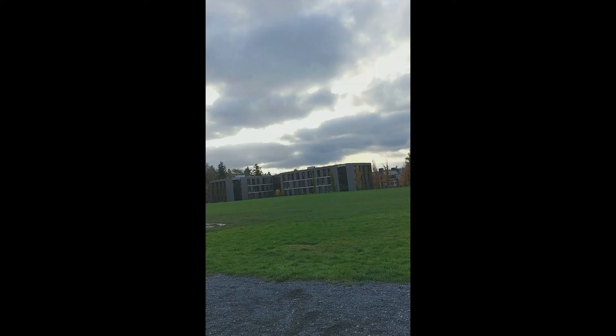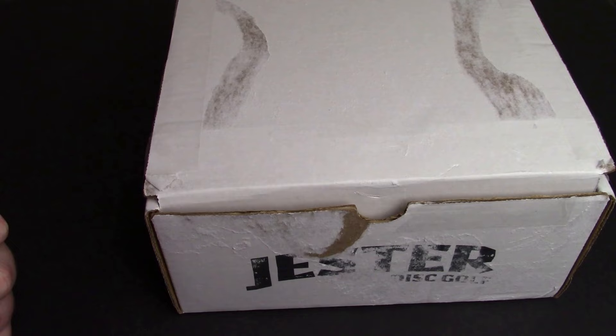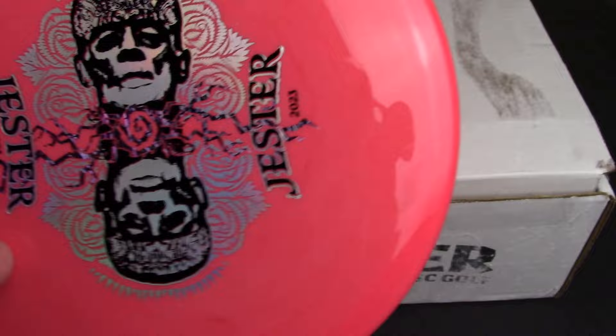I'll probably throw together a mini review of that as well, coming up here soon. Beyond that, we're going to dig into this box. And I decided I'm going to do a giveaway in this video, so stay tuned for that as well. I'm just going to give away something that's down in this box that I already scoped out for you guys.